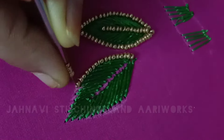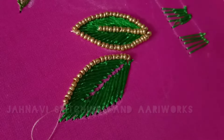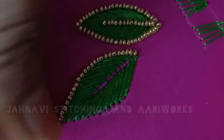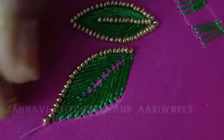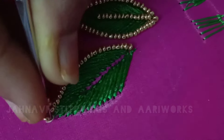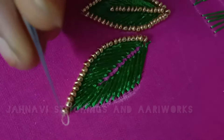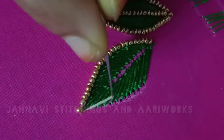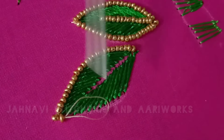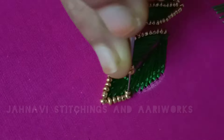Now I will add a little bit of stitches. I will make a sharp stitch and a round shape. The shape is to be made of a single shape.